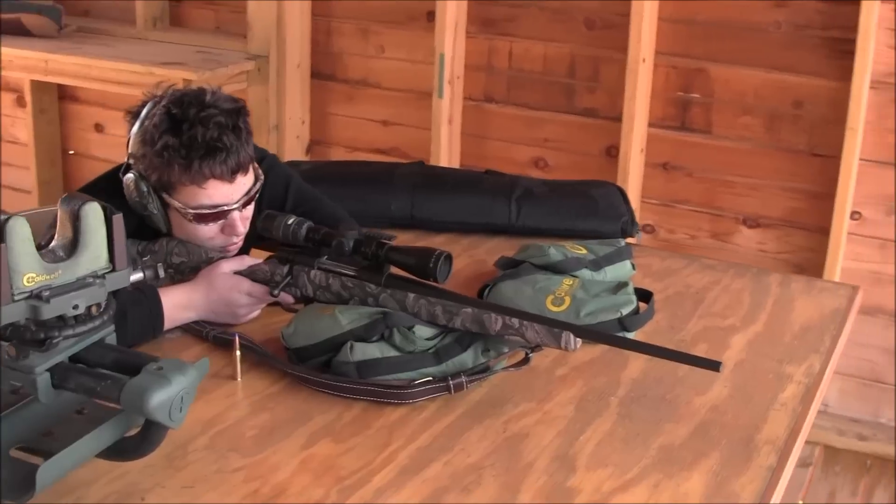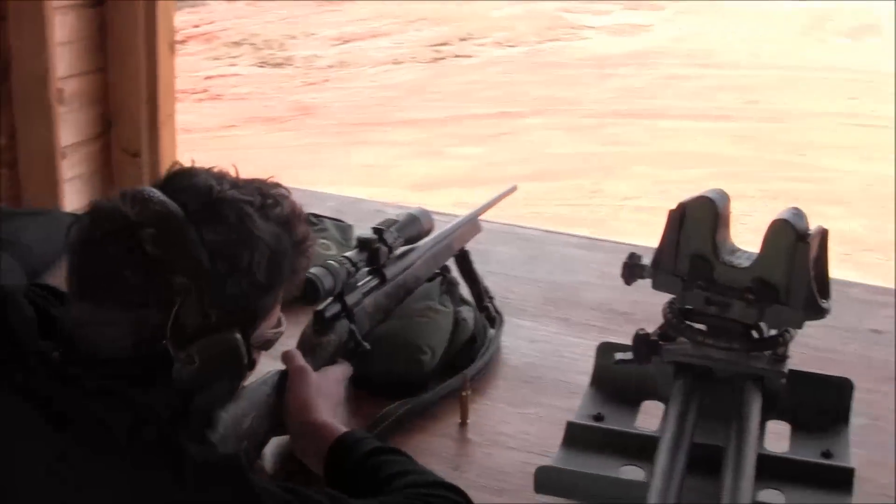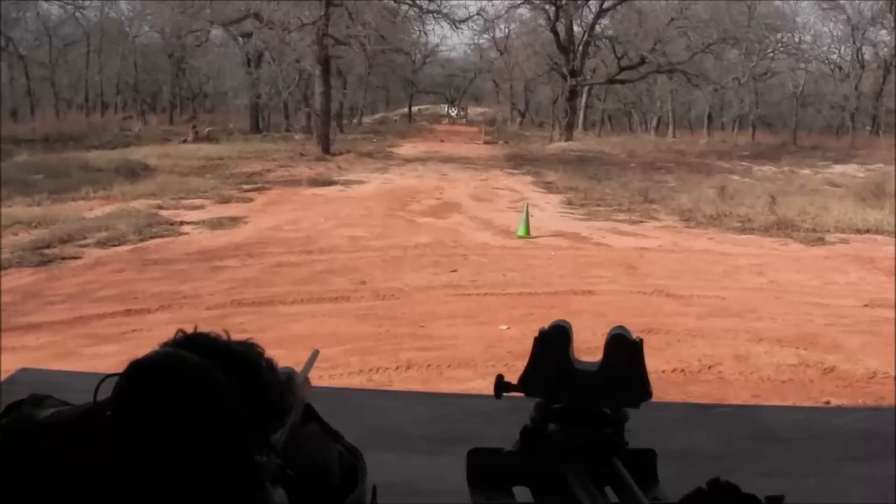Without any further ado, Sean is going to be banging some steel down there.